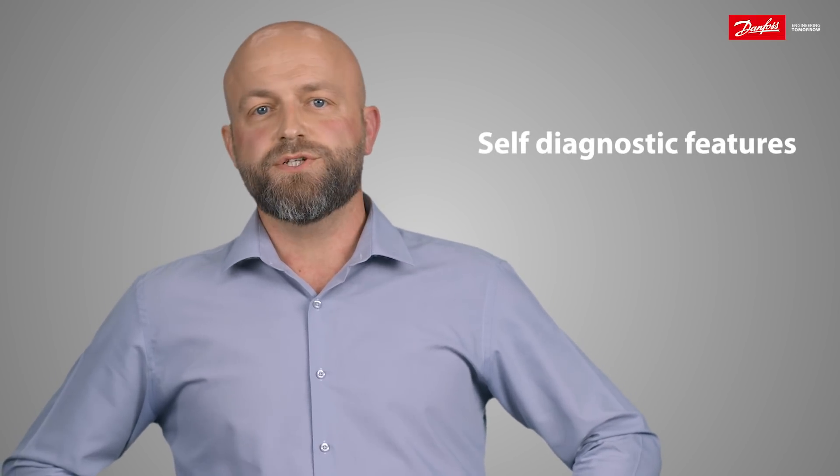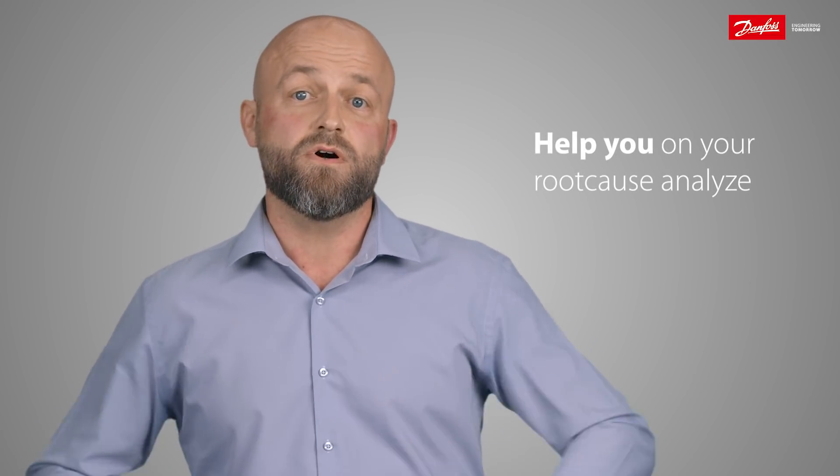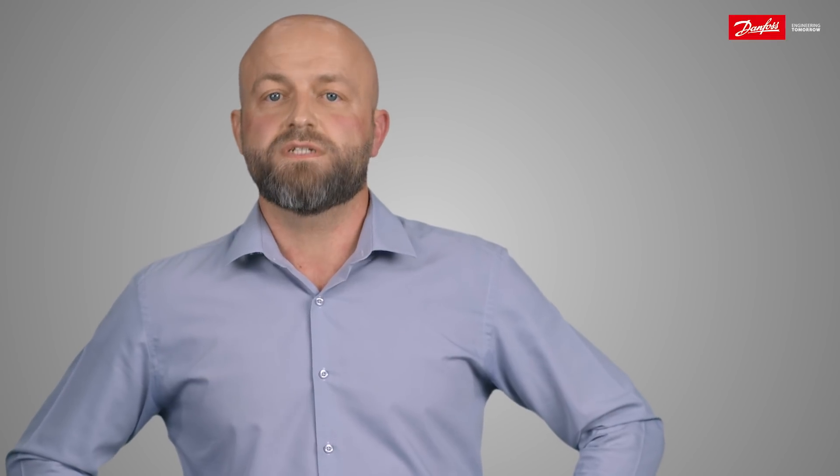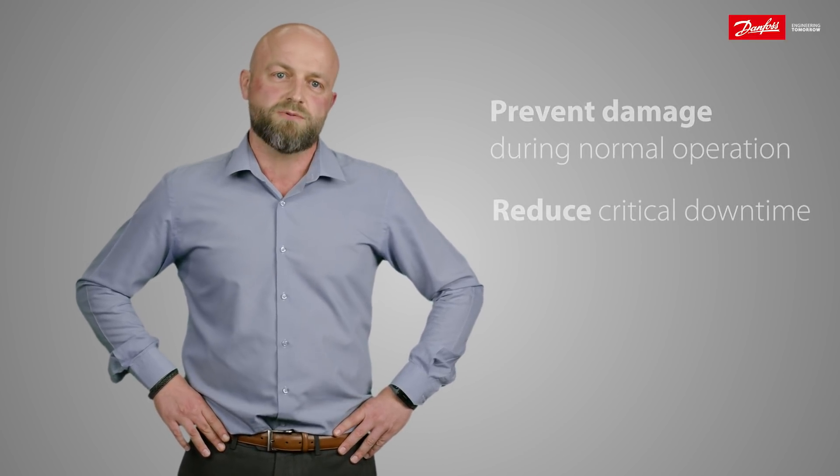Another advantage given by this electronics are new self-diagnostic features. Today, more than 50% of our field return sensors are proven to be not defective. The self-diagnostic features are developed in order to help you on your root cause analysis in often costly shutdown situations, where time is money. Monitoring health of the sensor will help you to prevent damage during normal operation, as well as reducing your critical downtime.